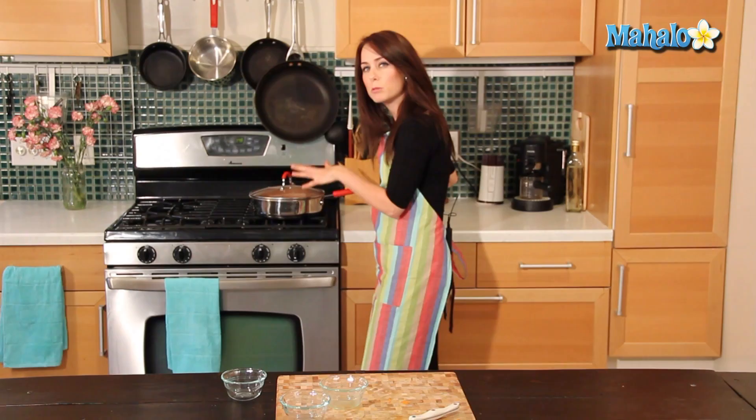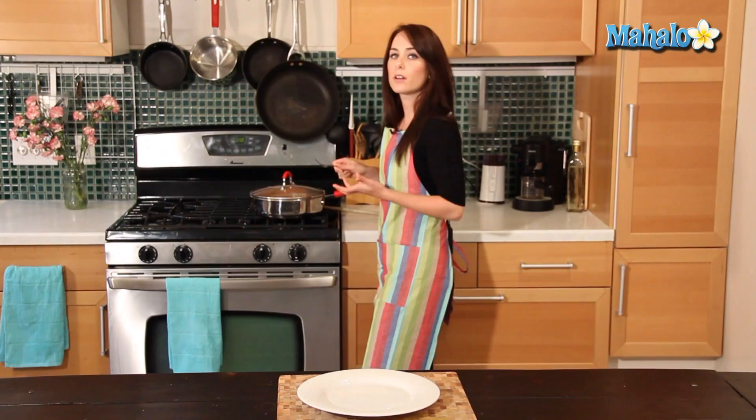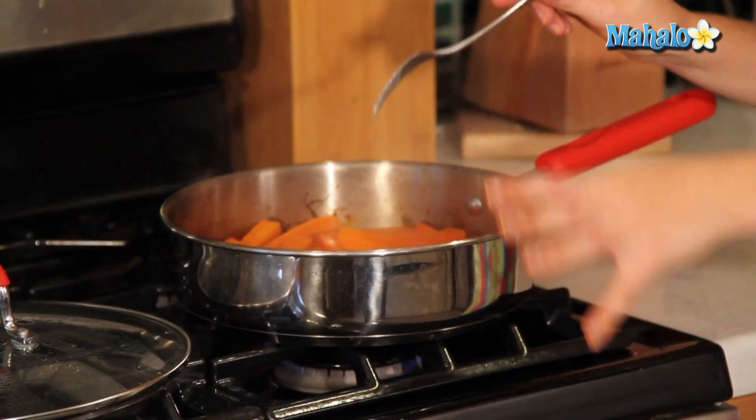I can hear it simmering. So now we're going to let it simmer for about five minutes. We'll check on it occasionally, stirring, to make sure that all the carrots are getting nice and coated, and they're all going to have this yummy glaze on it. So we're just going to check and see how our carrots are coming along. I'm using a fork so I can spear the carrots and see how easily it goes in. And that goes in really easily right to the center, but it's not mushy or falling apart. So I know it's done.